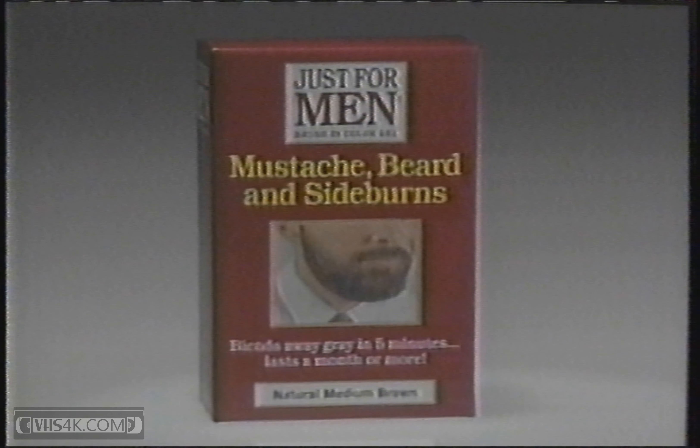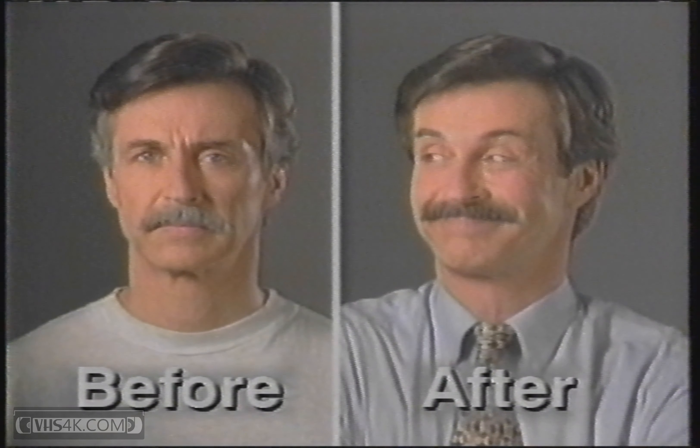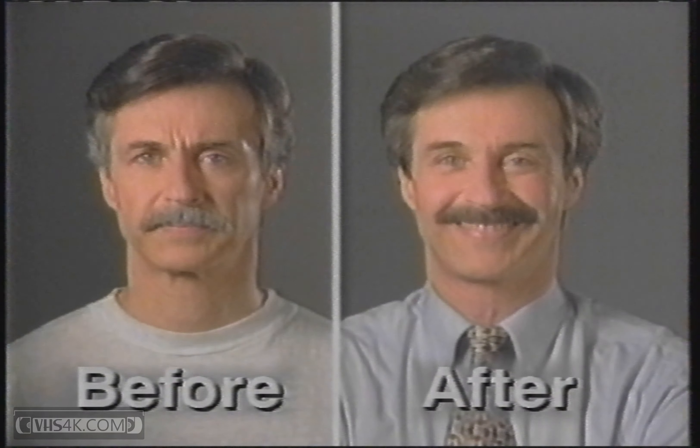You need Just For Men gel, made for the hard-to-color gray of mustaches and sideburns. Simply brush in this no-drip gel, and in five minutes, rinse. Gray's gone. Your mustache and sideburns blend perfectly with your natural hair color.